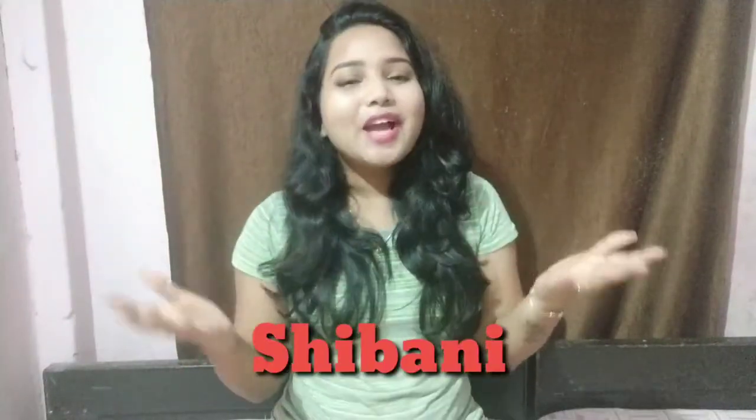Hello guys! Welcome back to my channel, Idea Where and Crafting. I am Shivani. So guys, how are you?